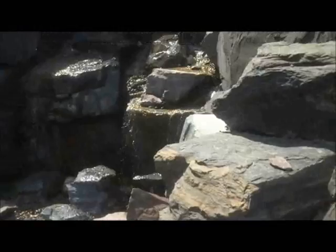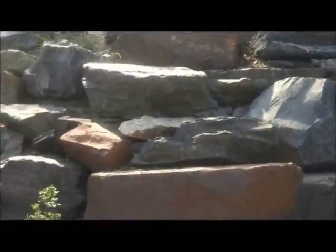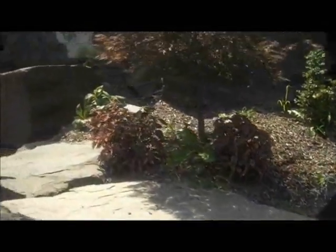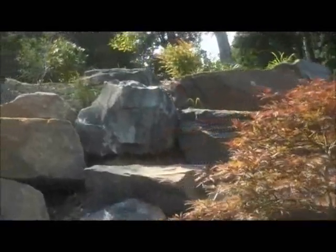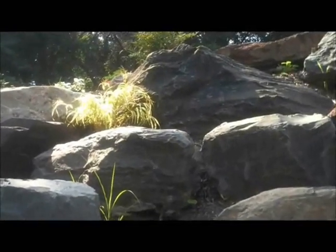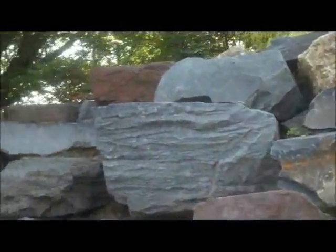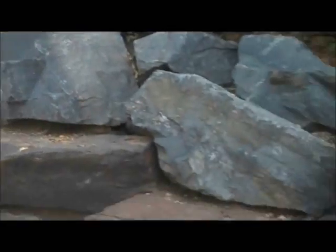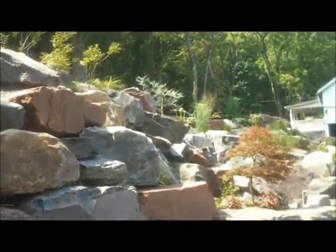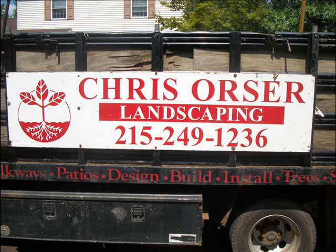And here we have the waterfall. Up top, some of the plants and trees that we installed. There we have the perennial of the month up there. We're going to start with a small tree.